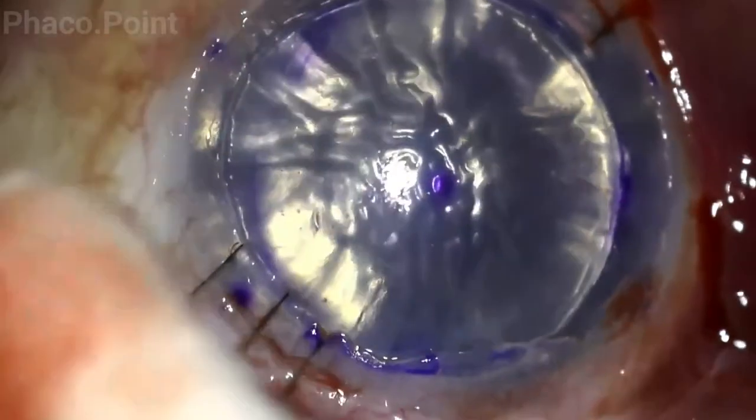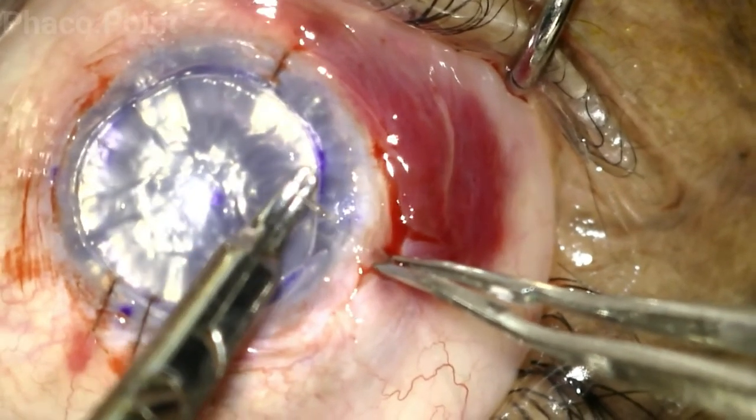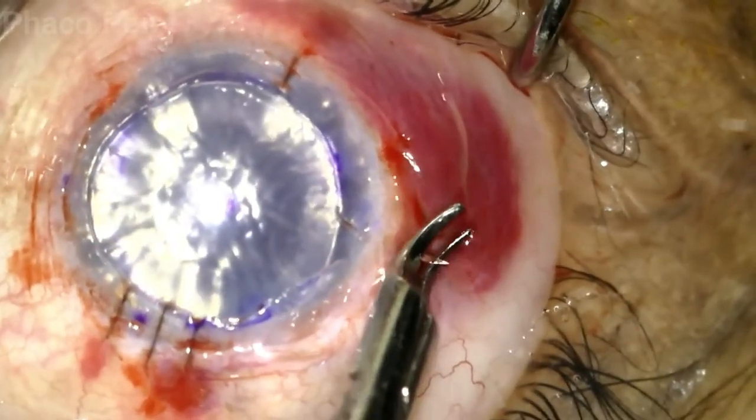At the end of suturing and burying the sutures, this is what it should look like. The rest of the video will depict a few more interrupted sutures taken at different areas of the limbus.